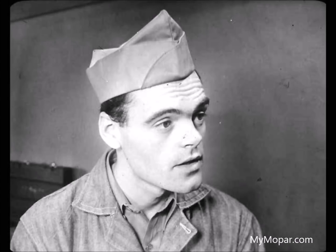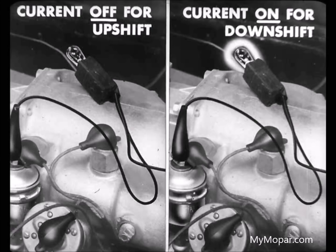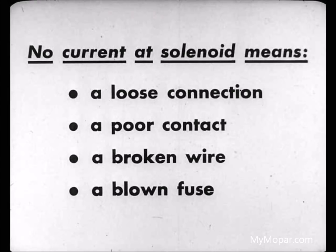Well, that takes care of no upshift. But say, Leo, supposing this car wouldn't downshift—what would you do then? We'd check the same three things, Don: electrical, hydraulic, and mechanical. Although the chances are the condition would be found in the electrical system. For the upshift, we wanted the current to the solenoid to go off, but for the downshift, it has to go on. So we hook up a test light right at the solenoid. If it doesn't come on when the ignition is turned on, it means a loose connection, a poor contact in the relay or in the governor, a broken wire, or else a blown fuse.